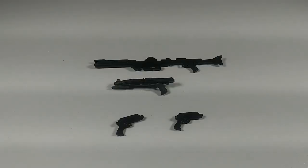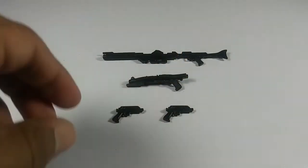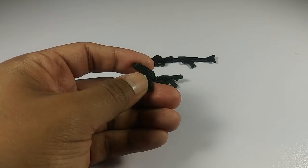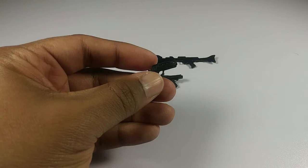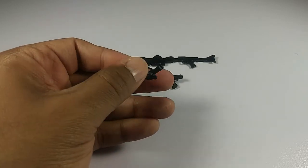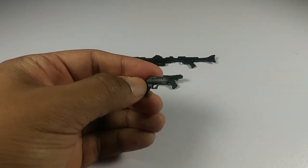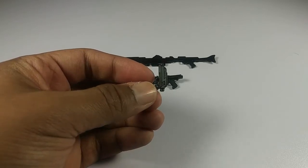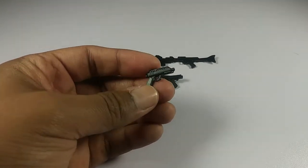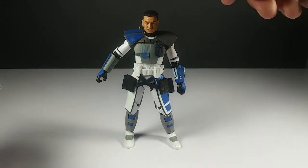Here are some of Echo's accessories — he comes with a rifle, a regular blaster, and dual pistols. The blasters are really nicely molded. They're similar to Commander Cody's, though with Cody we didn't get the smaller blasters for his waist. You can see the detail in the molding. They're all black, which is accurate since the blasters the clones use in the show are all black.